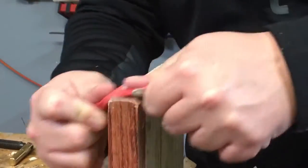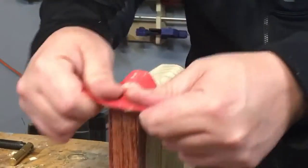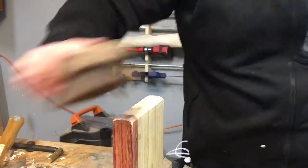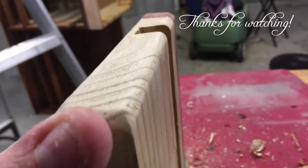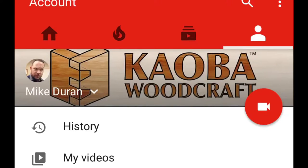If you like this video, subscribe to the channel. We'll see you next time.